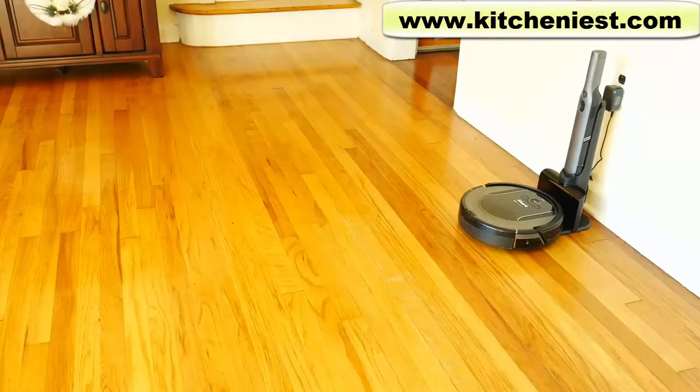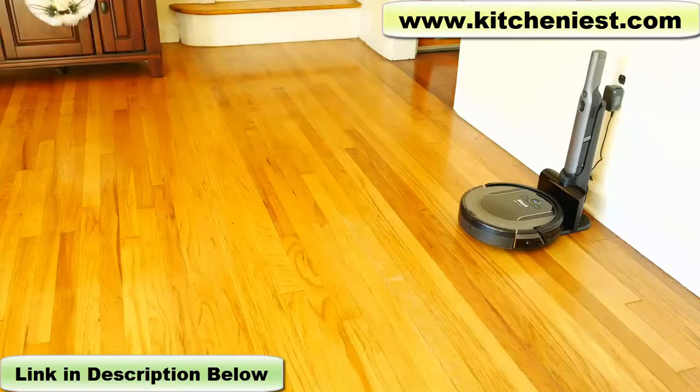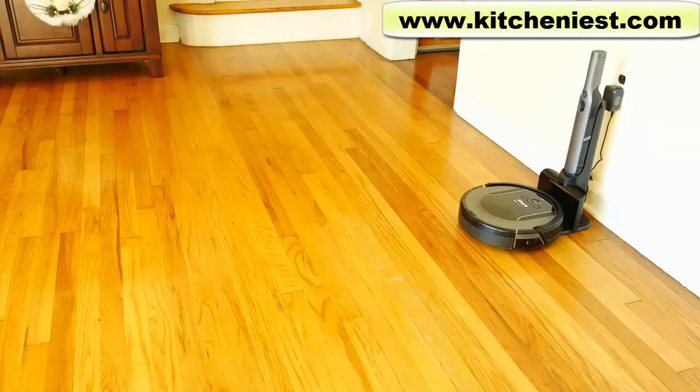Okay, it found its way back just in time. So right before it lost charge fully — there was a little beeping so that you know the Shark is about to die and it needs to be charged. And it did find its way back just in time.